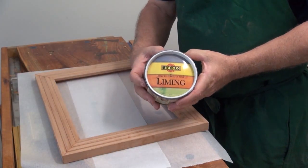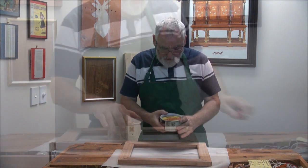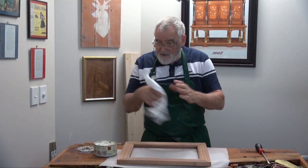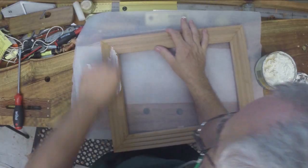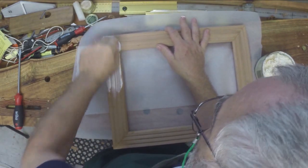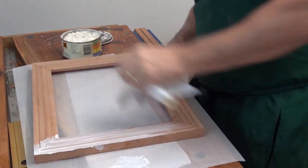This is the stuff here - LeBron special effects liming wax. And it gives a beautiful sort of beach house or French provincial look. And there it is. All you do is grab a rag - no special preparation - and then just rub it all over the frame that you've made, or whatever it is you want to put the finish on. Make sure you get it into all the little nooks and crannies.